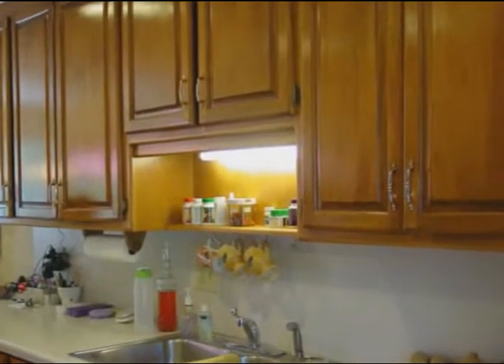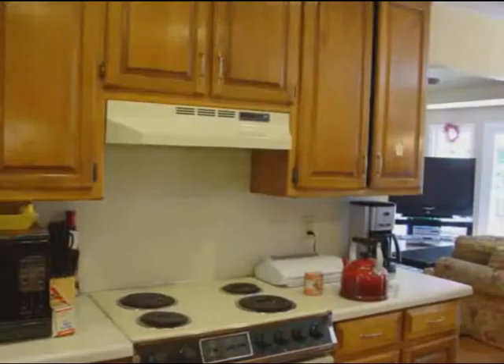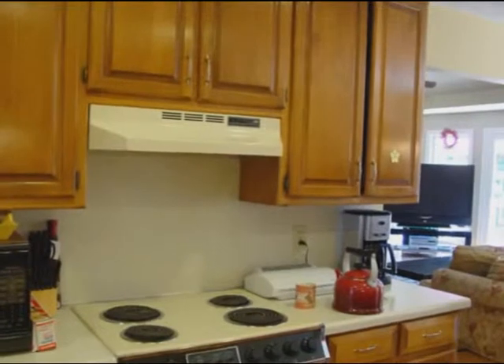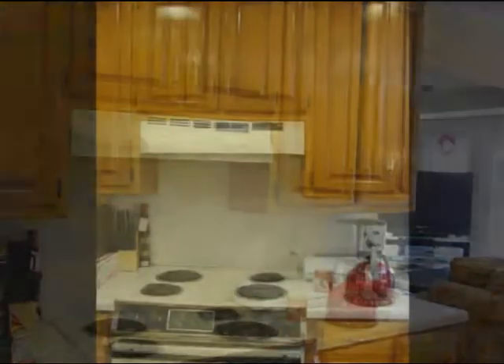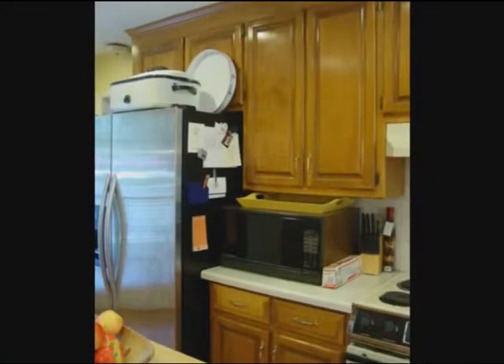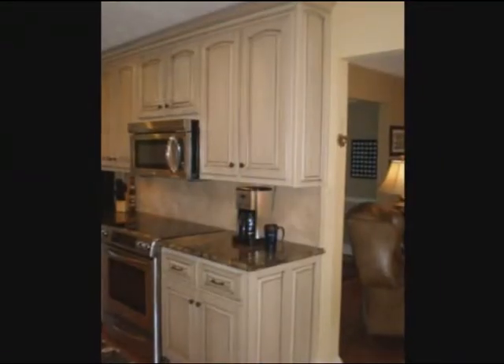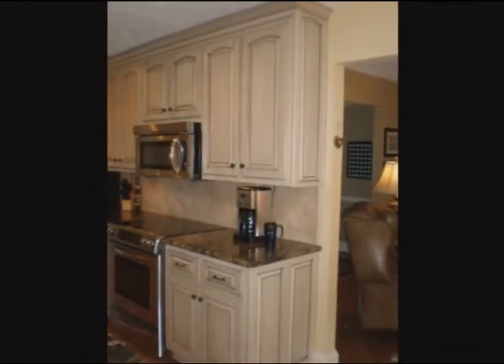This is a kitchen, for example, where we did a partial replacement on just that peninsula that you're looking at right now. The rest of it is the original cabinets. We replaced all of the doors — installed new doors with a factory finish on them. And then on the cabinet boxes themselves, we refinished those in the field.